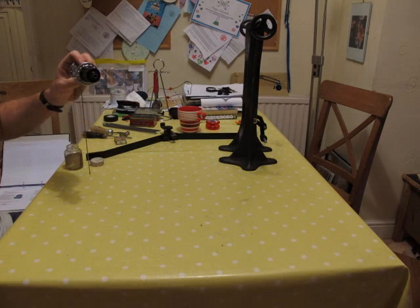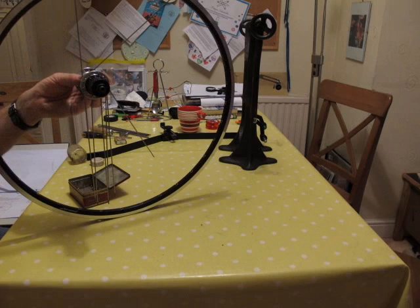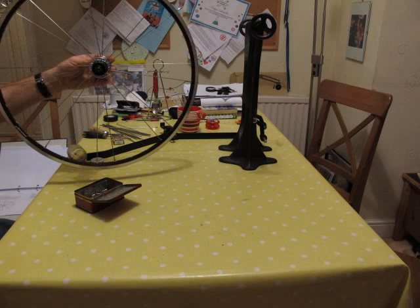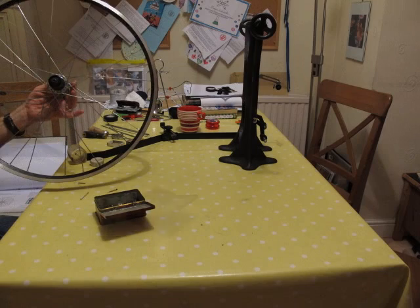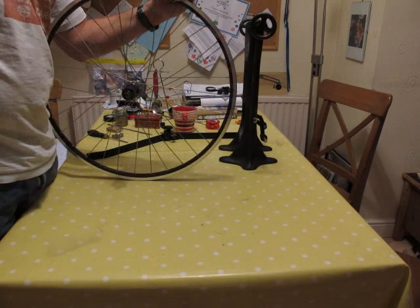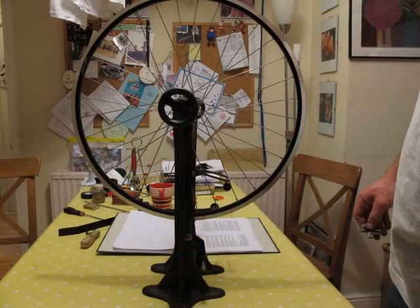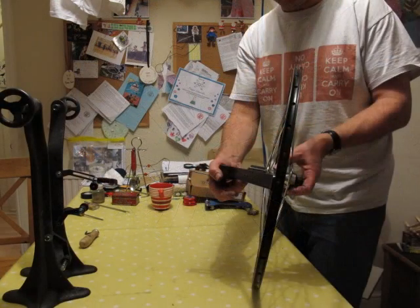I'm never gonna be the handyman around the house my father wants, so don't be asking me to hang a curtain rail for you, because a screwdriver business just gets me confused. It takes me half an hour to change a fuse.